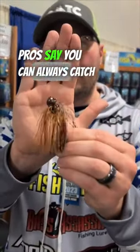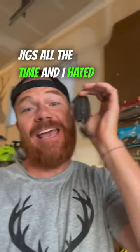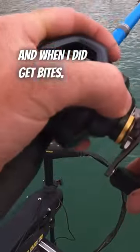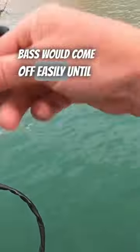Bass fishing pros say you can always catch them on a jig. I tried fishing jigs all the time and I hated it because I never seemed to get that many bites. And when I did get bites, bass would come off easily until I started doing these four things.